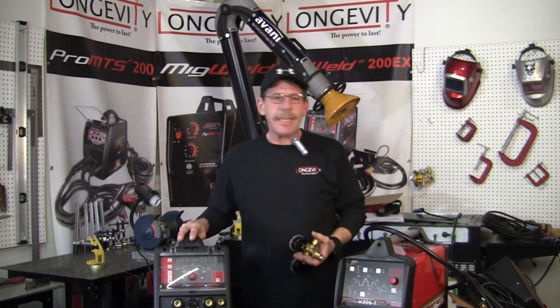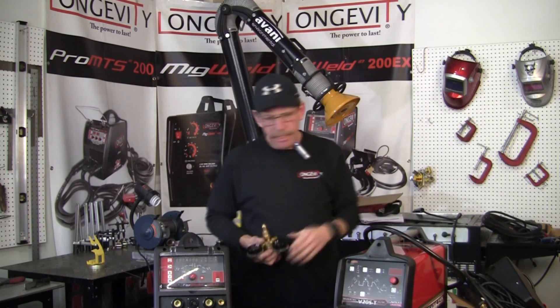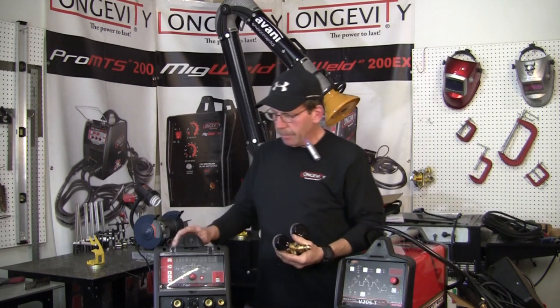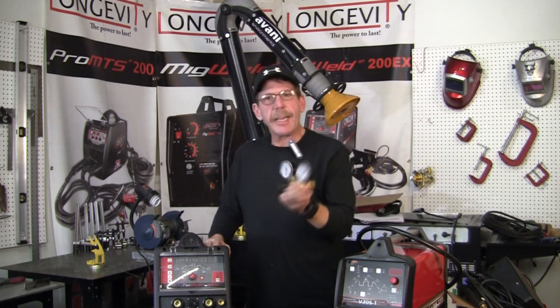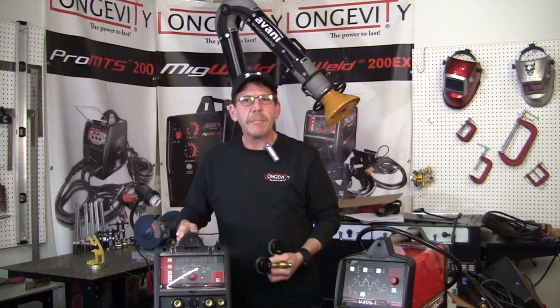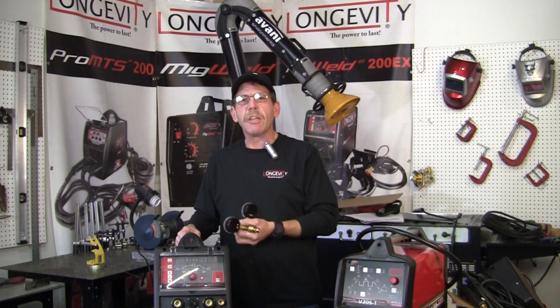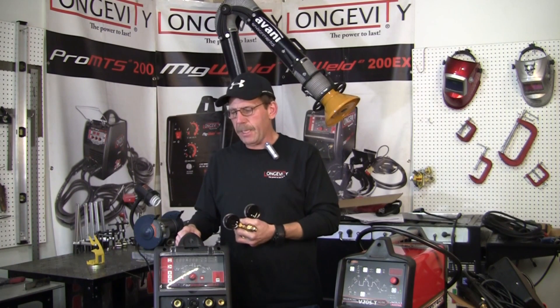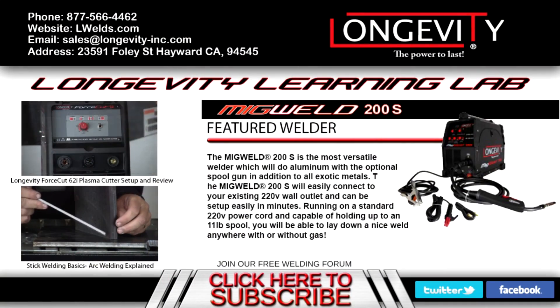That's the Longevity 200EX versus the Invertec V205T by Lincoln. It's a nice unit — don't get me wrong — but I think for the money the Longevity will keep right up with everybody. The gauges are nice, the stinger's nice, everything's really quality. You also get a cart. Check out the website Longevity Global — we've got all the other ones. I'm going to make another video coming up on the Longevity 255EX. Thanks for joining me, this is Rob, and we'll see you next time.